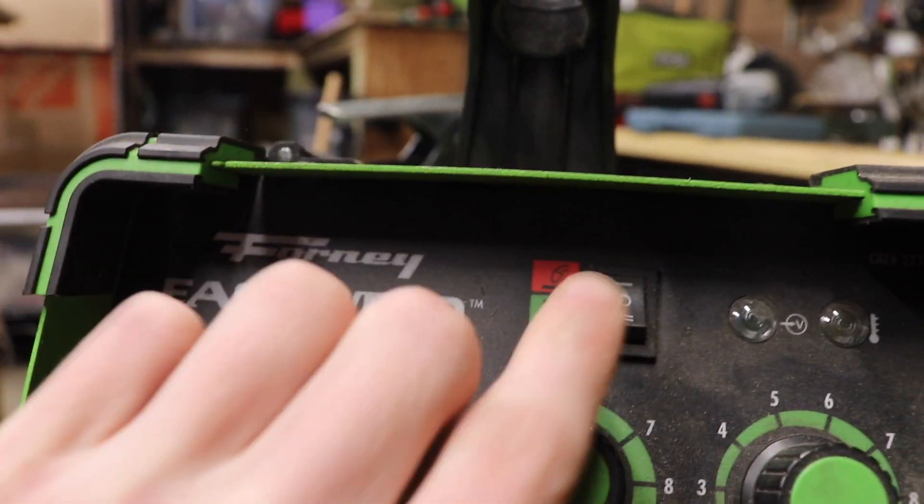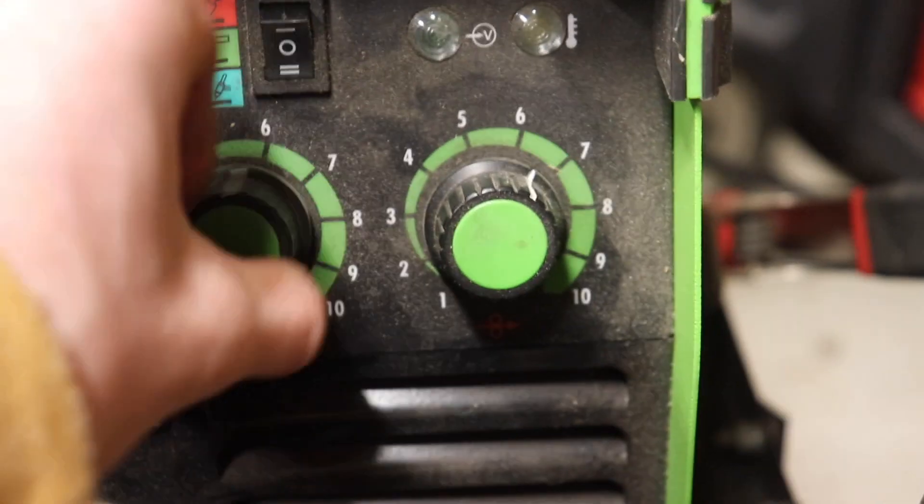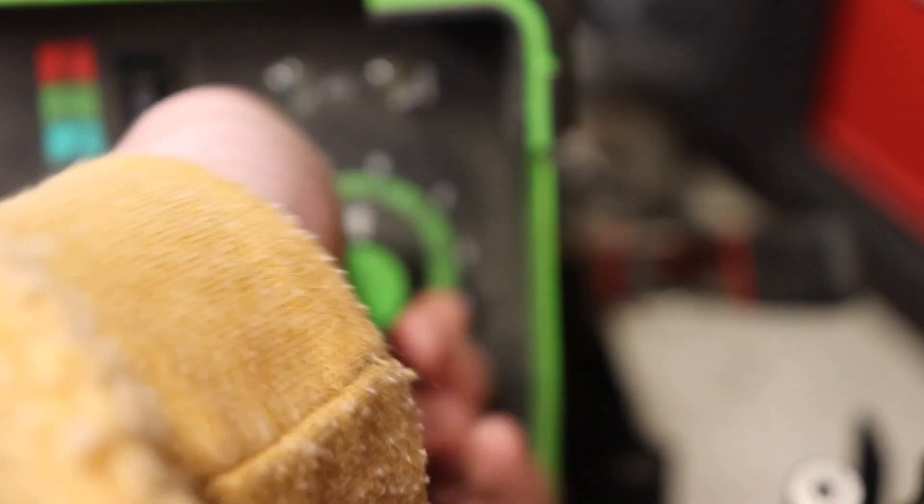If you look at the front of the welder, you will see a switch and two knobs. The switch allows you to switch between all the different kinds of welding. The left knob controls the heat and the right knob controls the wire speed.